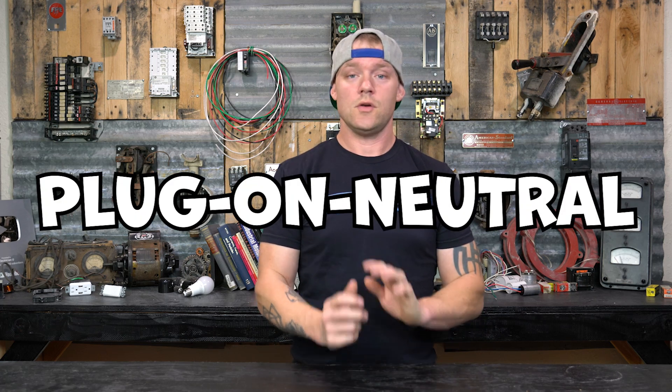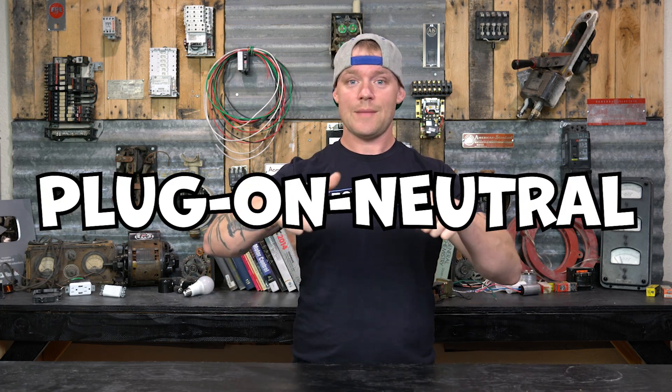Anything that's a Type 3 or Type 4 is inside of a home or building. If you want to know more about the whole Type 1, Type 2, Type 3, Type 4 thing, click here - I have a video that goes over surge protectors in quite some length. Today we're going to be showing two different styles. The first style is the plug-on neutral style - there's no leads on it, you just snap this into your electrical panel on one of the buses and it takes up two slots.